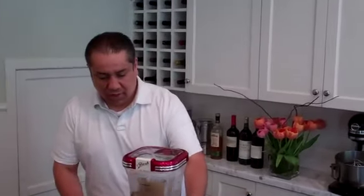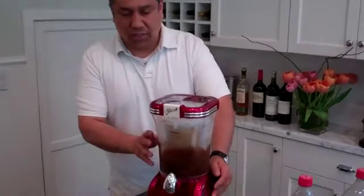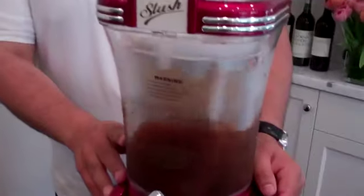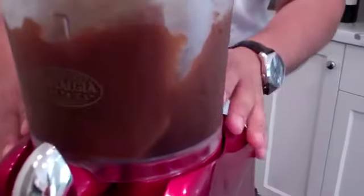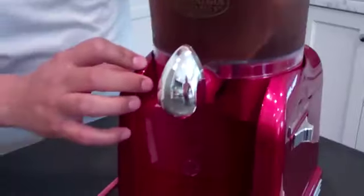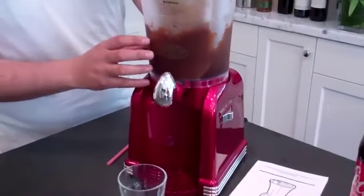Welcome back. As you can see here from the side of the chamber, the drink is frozen. It's taking about 10 minutes, and as you will see at home as well, the drink is frozen.